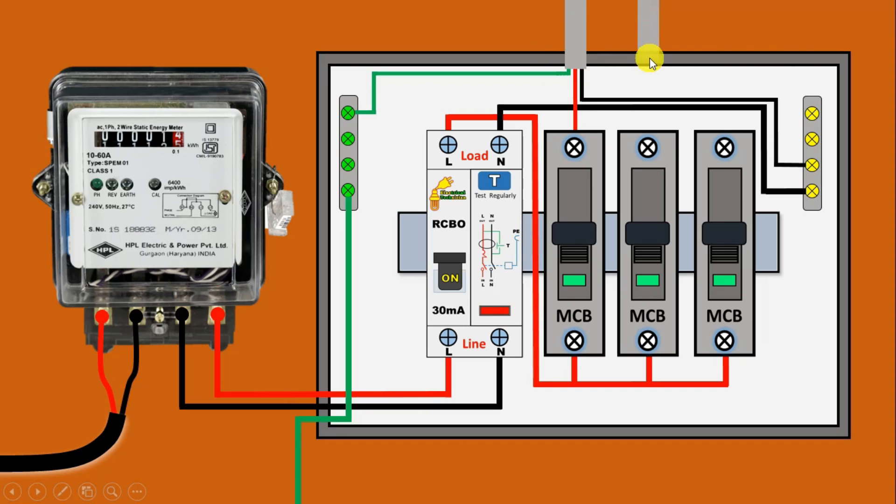Now for wiring of room number two, you have to use another cable. Take the red wire of the cable and connect with the second MCB, through which we will take the phase supply. Take the neutral wire and connect with the neutral busbar. Similarly, take the earthing wire and connect with the earthing busbar. In the same way, take a third cable — connect the red wire with the third MCB, neutral wire with the neutral busbar, and earthing wire with the earthing busbar.